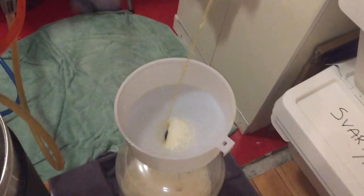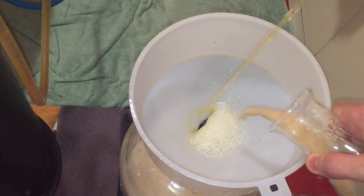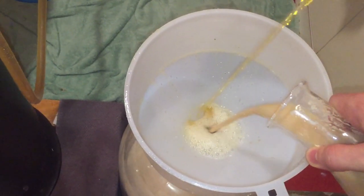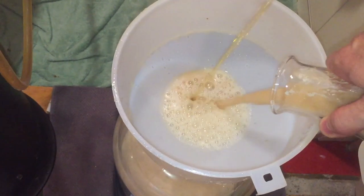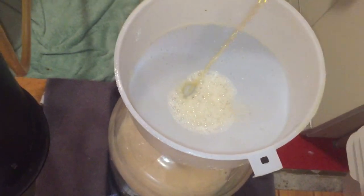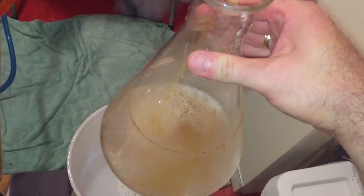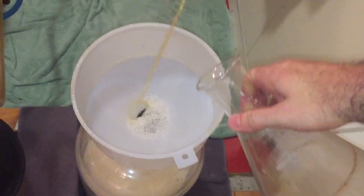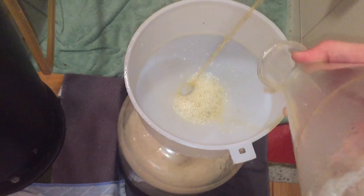Once you have a reasonable amount of water into your fermenter, it's time to add the yeast. I'm just going to pour it straight through the funnel — works a treat. Then I'm going to fill the flask a little bit with a bit more water, just to get a little bit more of that yeast out that might be clinging to the bottom.